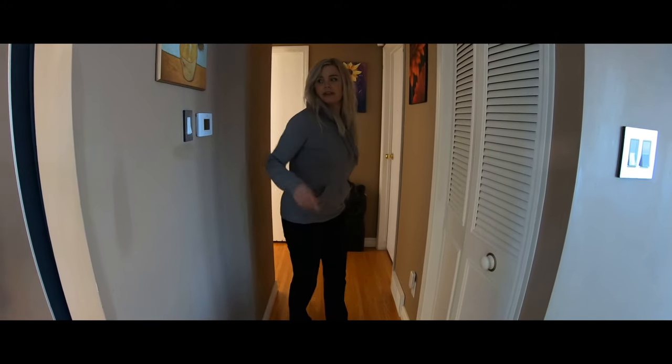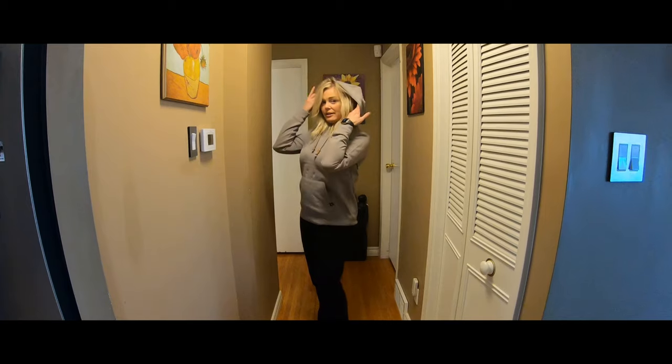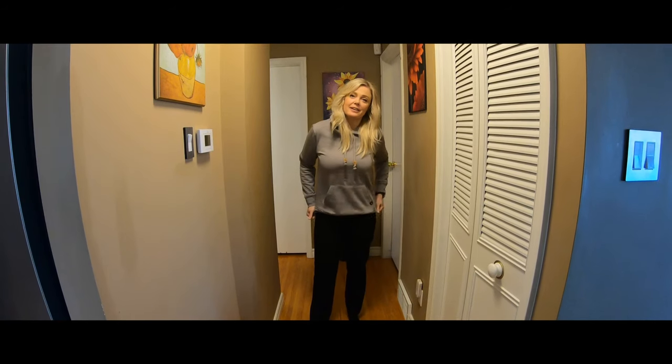I actually like the color a lot. And this is a medium as well. I have a little hoodie. I like to have my hoodies right by the top. This one kind of fits nice — I like it.